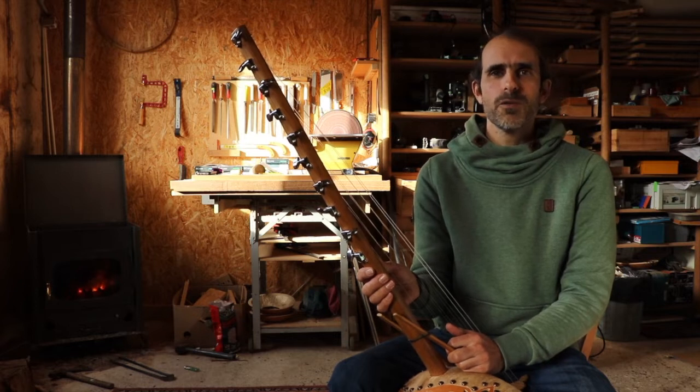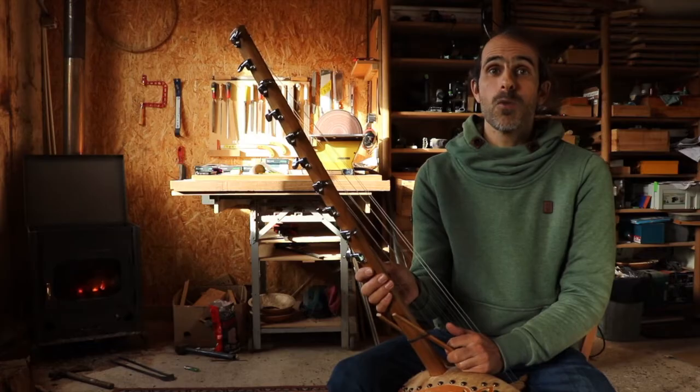Hello, we are going now to play a Wasulu music, it's called Kerefe Mogo.